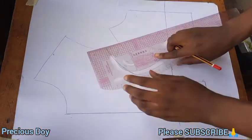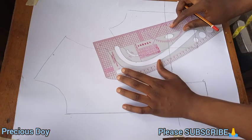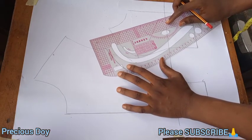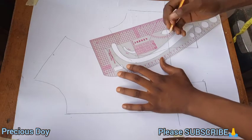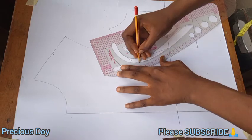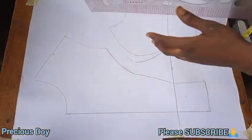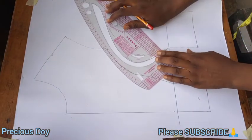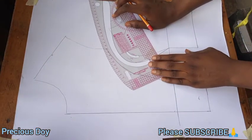That is three-quarter inch. Now I'm going to connect it back — I'll connect that point I just made to the underbust. After connecting it, I will also connect it at the top like so.